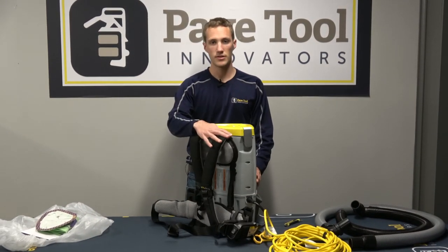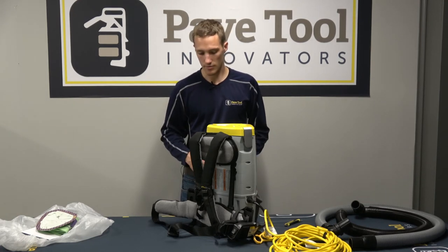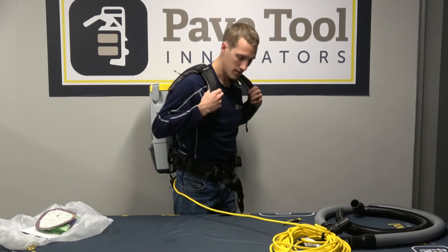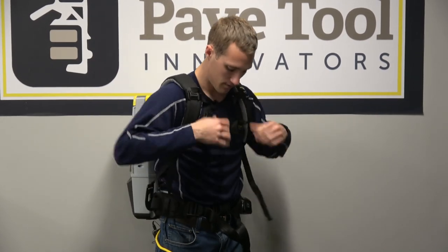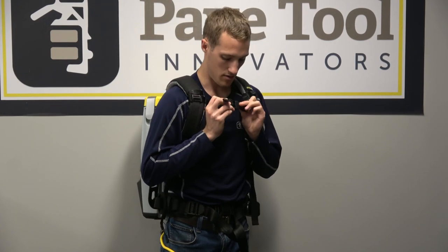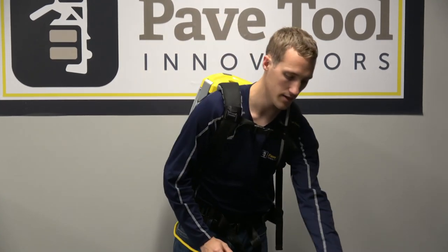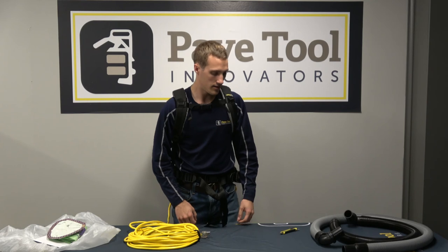The next thing we want to go over is the harness system — how to get it set up on your back, comfortable and ready to operate. We want to make sure we get the harness on our hips, tighten it down, then tighten down our top straps so it all fits comfortably for good days of work. You can also strap it across your chest to keep those straps from pulling off your shoulders.